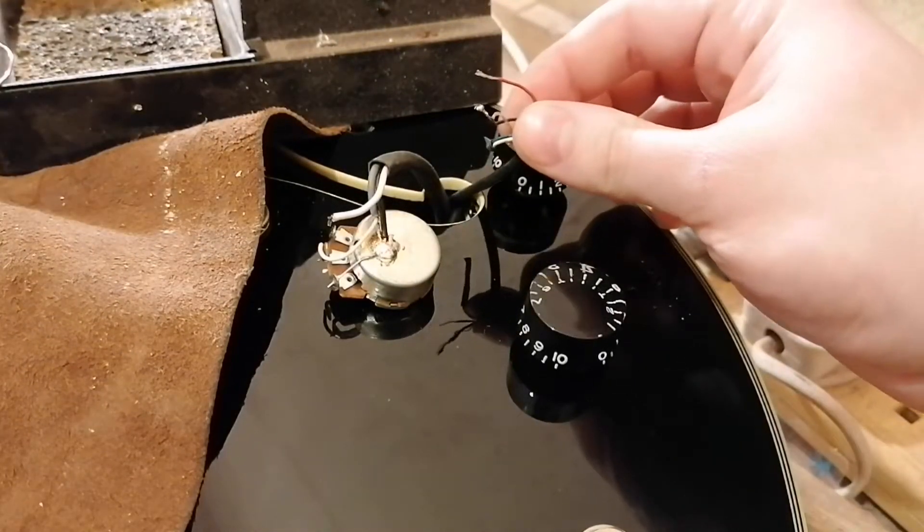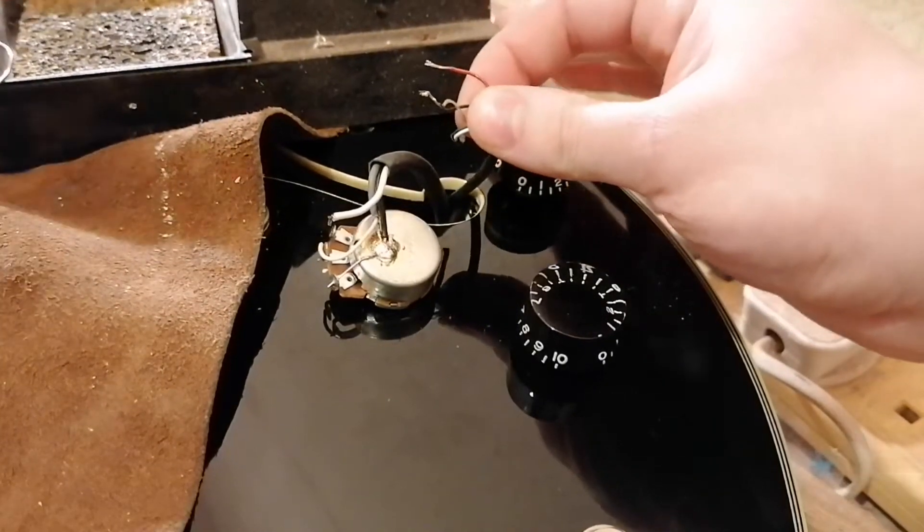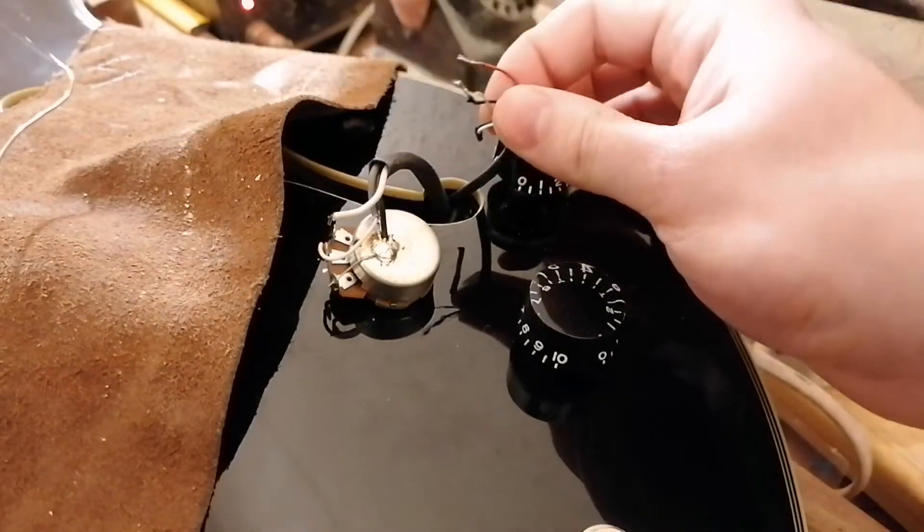There you go, that's all there is to taking a pickup out — desoldering a pickup I should say.